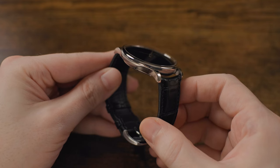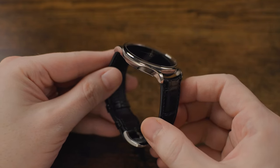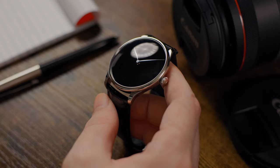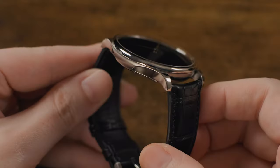As for the case, it is 43 millimeters in diameter with a thickness of 12.5 millimeters — but don't let that fool you, it doesn't present like a thick watch. A lot of that size is due to the beautiful domed sapphire crystal. The lug-to-lug length is about 49 millimeters, maybe just a hair under that, and the distance between the lugs comes in at 22 millimeters.